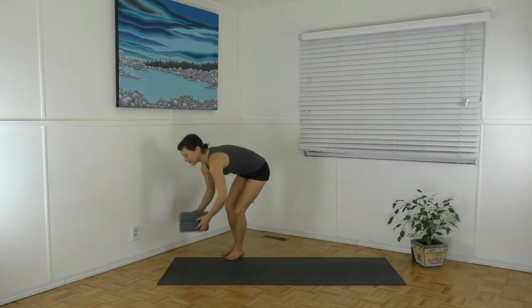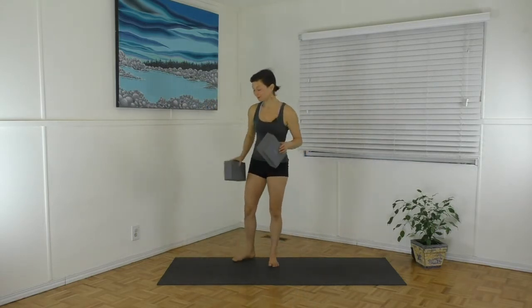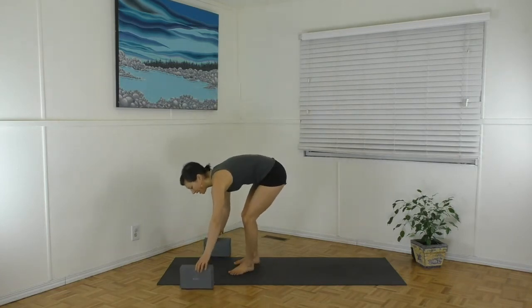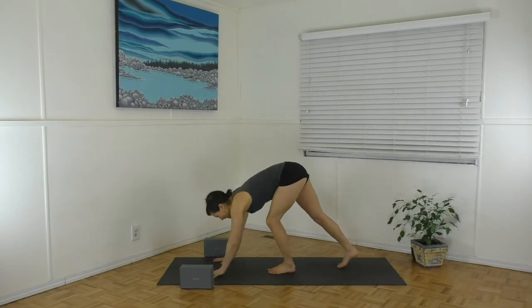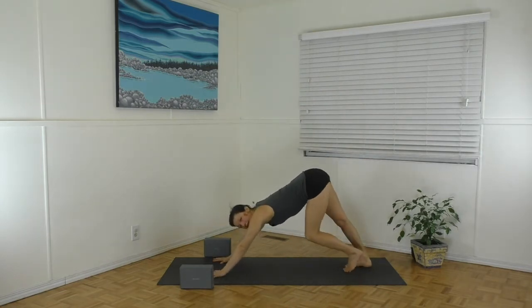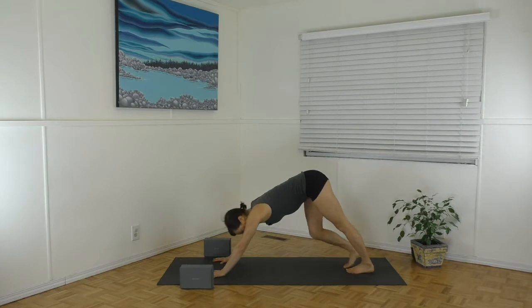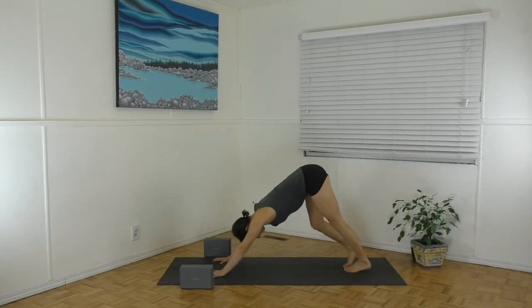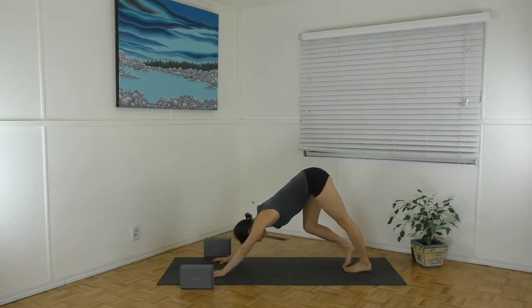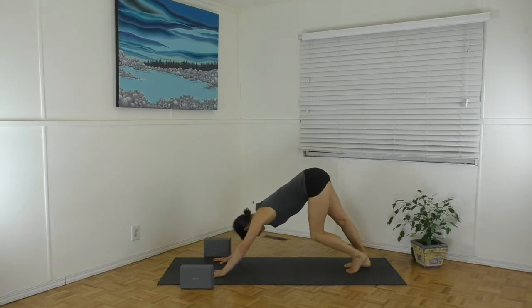If you have a couple of blocks, grab them and have them at the top of your mat. We're going to come into downward facing dog to start. Hands down, press back into downward facing dog. Paddle out through your feet. A lot of climbers have tightness in the back of the legs, so take your time with that, taking one heel down and gently pressing back your lower leg bone into the calf.